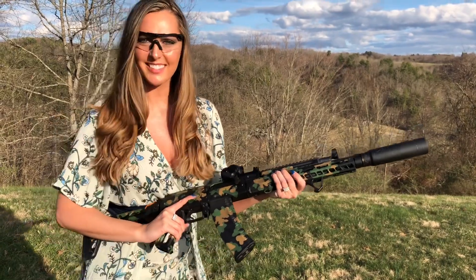Next up with the Dead Air Nomad — five rounds. Ready?